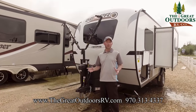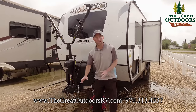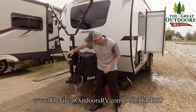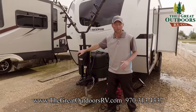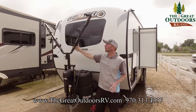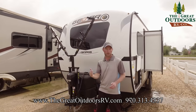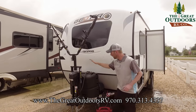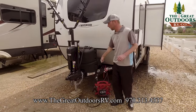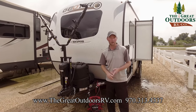Now continuing the tour on the exterior of the Rockwood GeoPro 19FBS. You have a very convenient power tongue jack with a light on it — great since you're not always hooking up in the middle of the day. We bring it in with a bike rack for two bikes stored right up on the tongue of the coach, which is the most stable part in transit — way better than storing bikes on the back. There's a hard cover for your 20-pound propane tanks and a battery disconnect switch so at the end of your trip you can cut all interior power and not drain your battery.